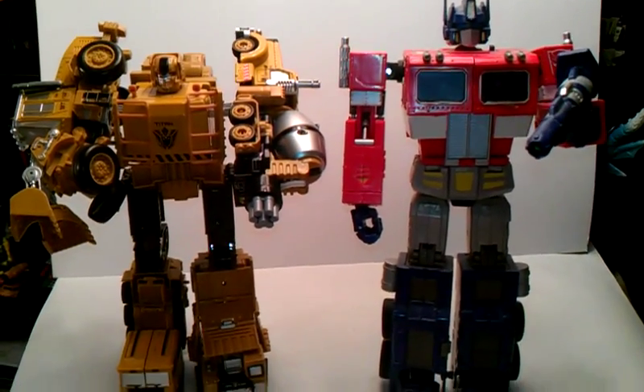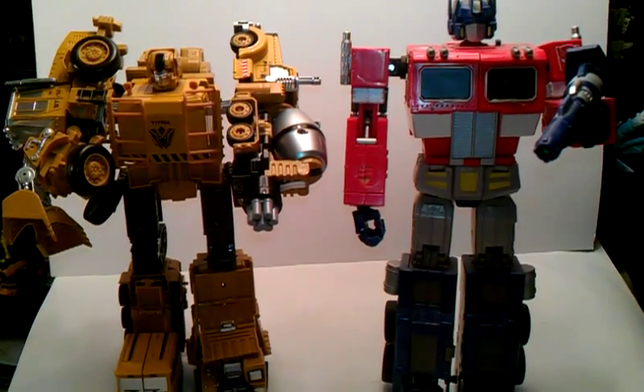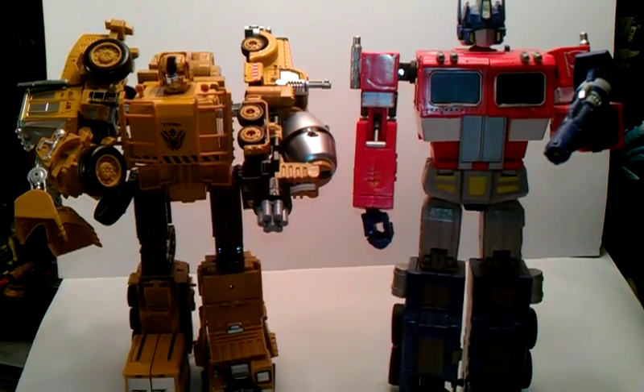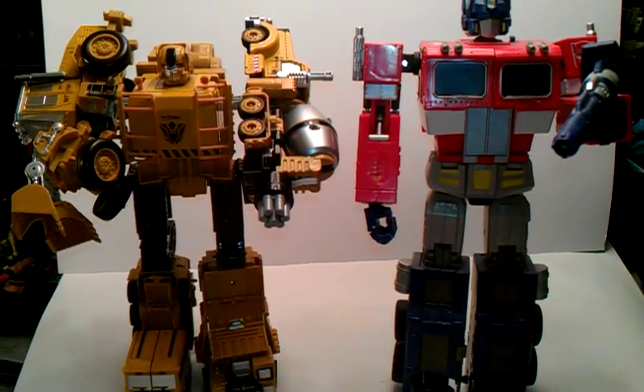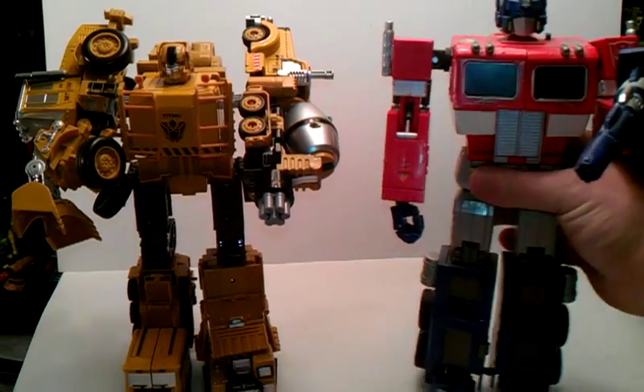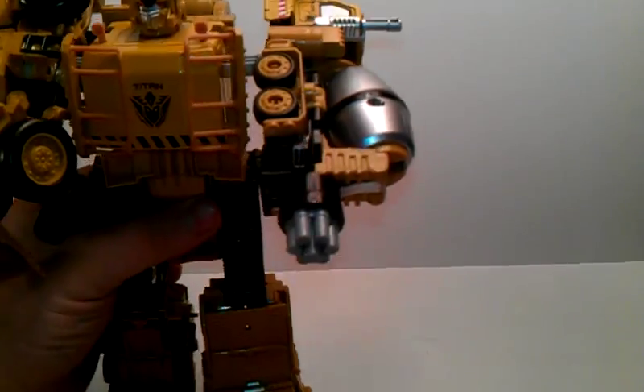I want to thank my good buddy Timmy once again for getting me this combiner Titan. I'm going to set MP01 Optimus Prime off to the side and get back to him.